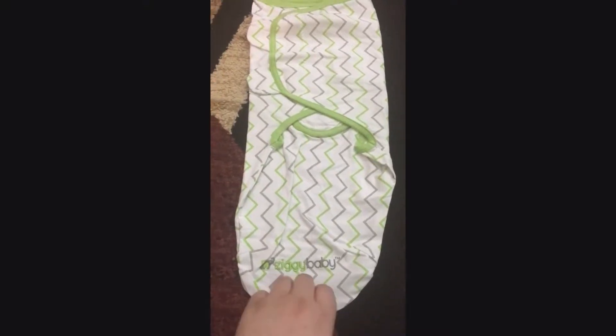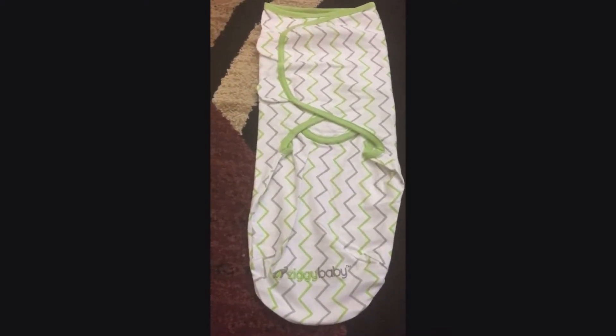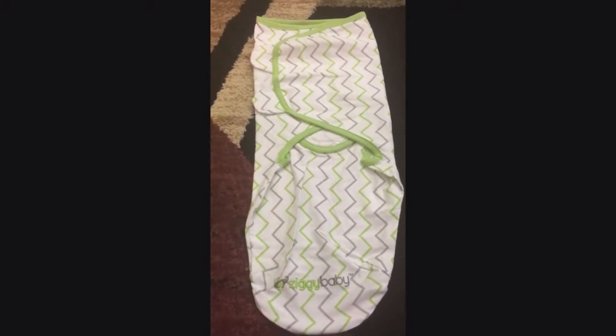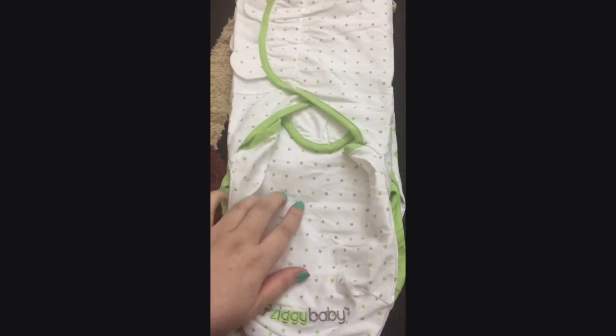These are the Ziggy Baby Swaddle Blankets. The great thing about these blankets is that they come in gender-neutral colors. There is the green, gray, and the white. This is a zigzag one. It comes in a solid green color. And the last one is a dotted one with white — a white one with green-lined and gray and green spots.